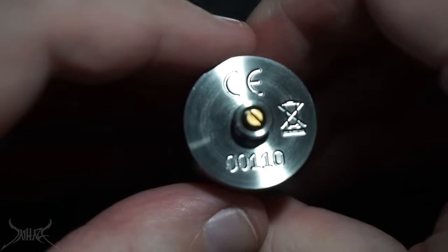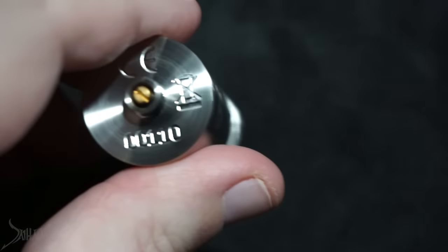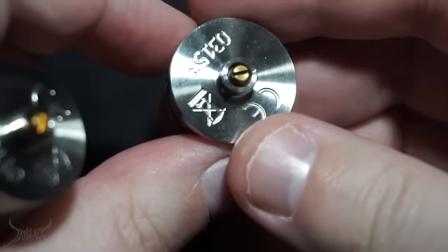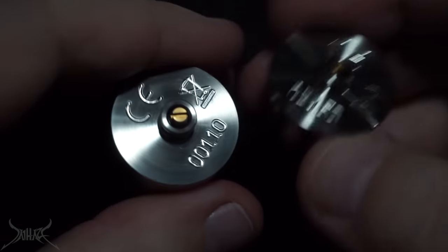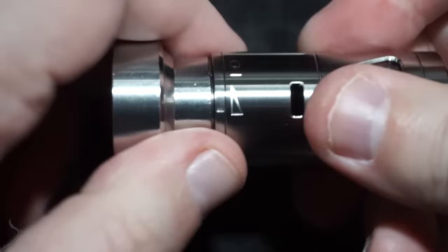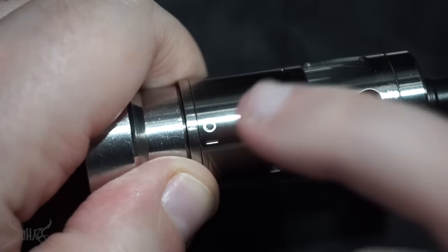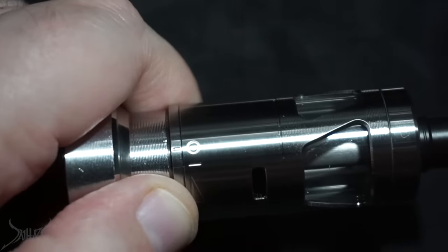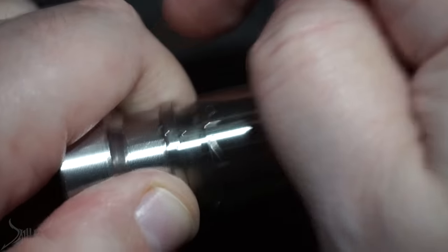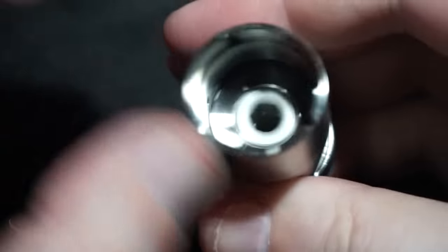On the bottom of the RTA, it's a simple 510. There are three different things on the bottom of the tank. The first is your airflow adjustment — you just turn it left and right to open. All the way to the left puts it at locked or closed, which doesn't allow you to take off the tank and doesn't put juice into the chamber. Going to a specific line is what allows you to take this whole section off.